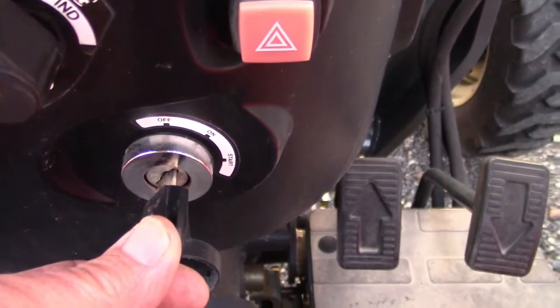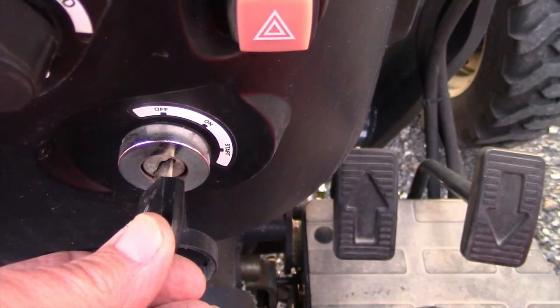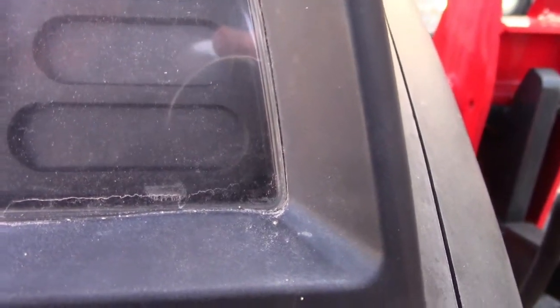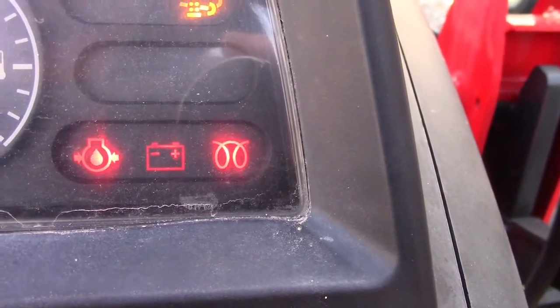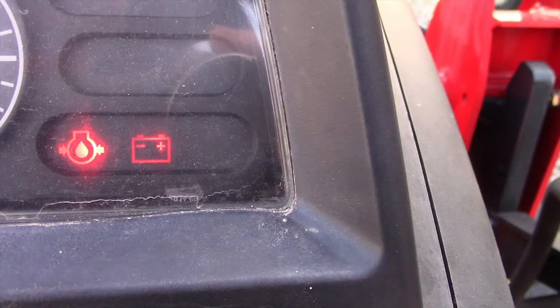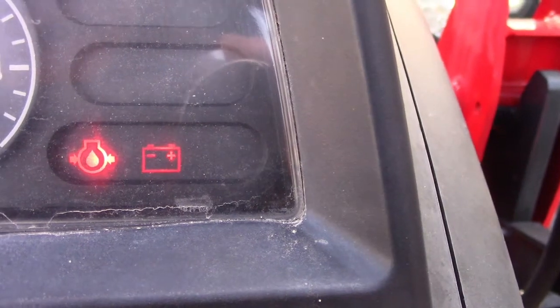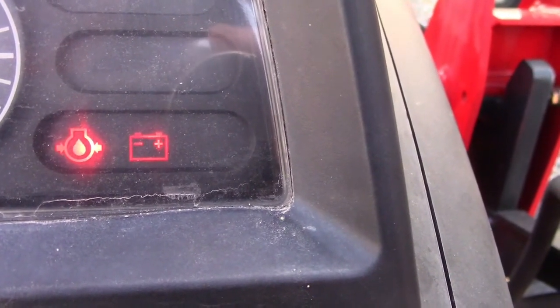First of all, start the tractor up. Turn the ignition switch to the on position. Watch for the glow plug, which preheats the engine — it's the little squiggly line on the bottom right-hand corner of the dash display. Watch that little red light. When it goes off, you're ready to start it. If it's extremely cold, you may have to repeat this process maybe two or three times, but usually it will start the first time.